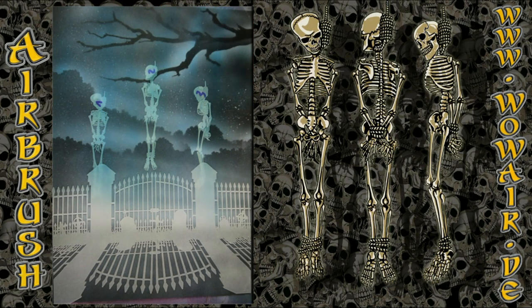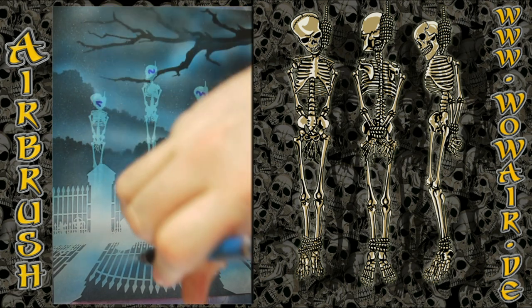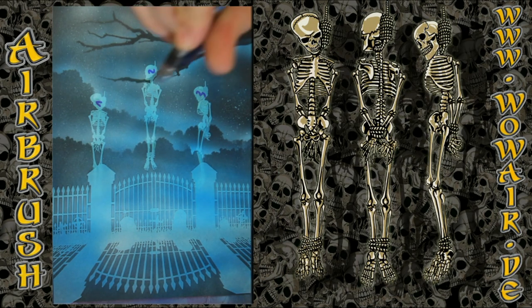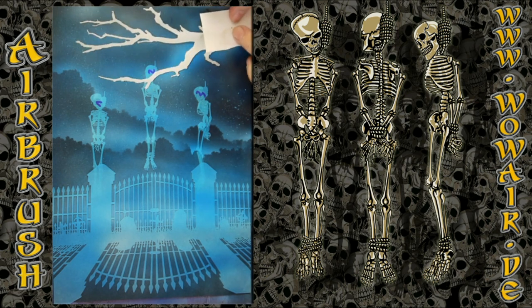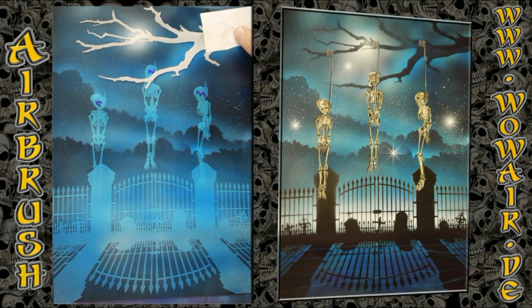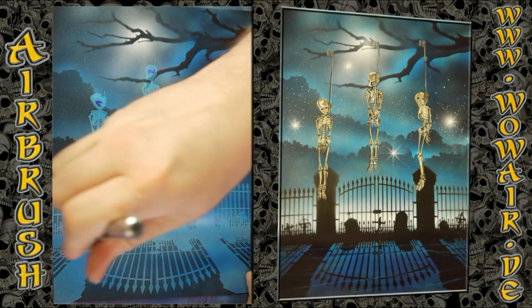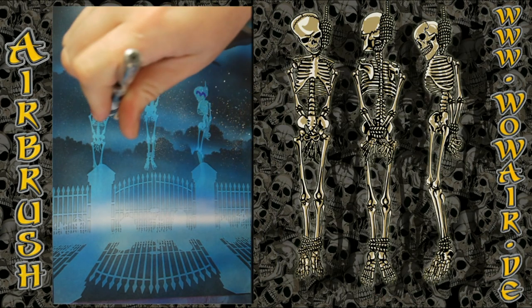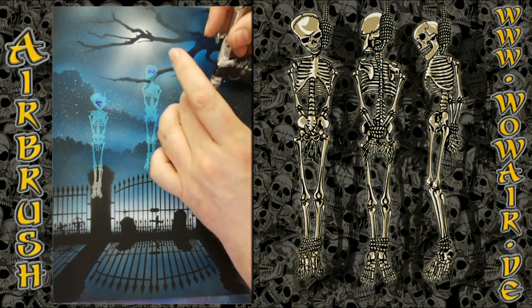Now I'm using the light blue. You can also remove the graveyard stencil to do this. Because it's a transparent blue, only the white areas are affected. Now I'm using the cover stencil for the branch again to do some lightening behind the branch. And I'm doing some white for the horizon behind the graveyard — and there you have a quick and cool effect.